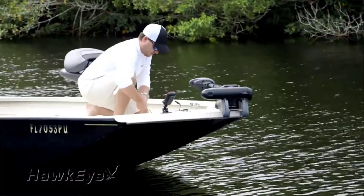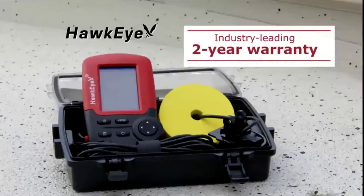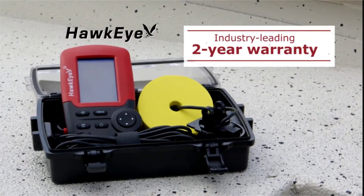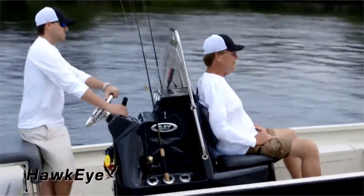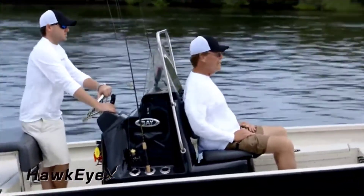Every Fish Tracks fish finder is backed by Hawkeye's industry-leading two-year warranty. Try one today and experience the limitless versatility of Hawkeye Fish Tracks fish finders.